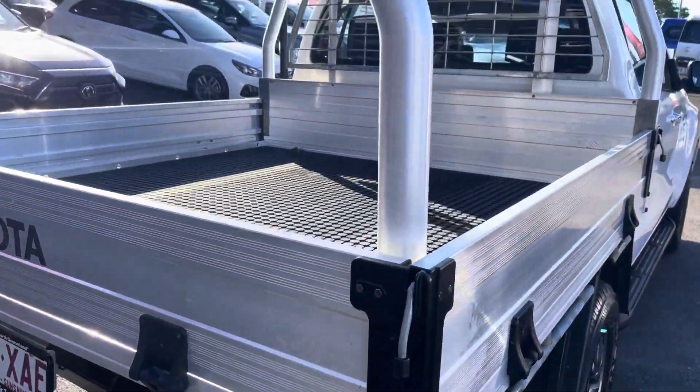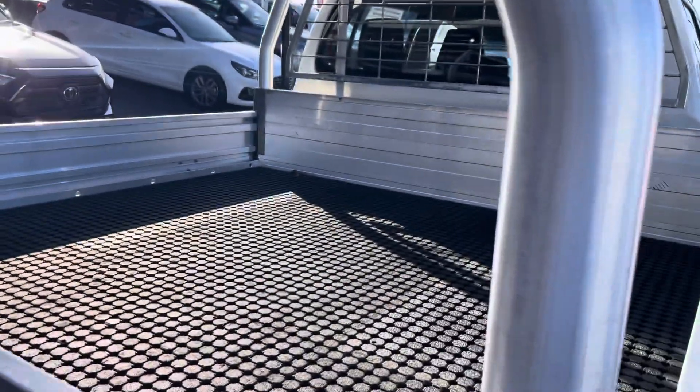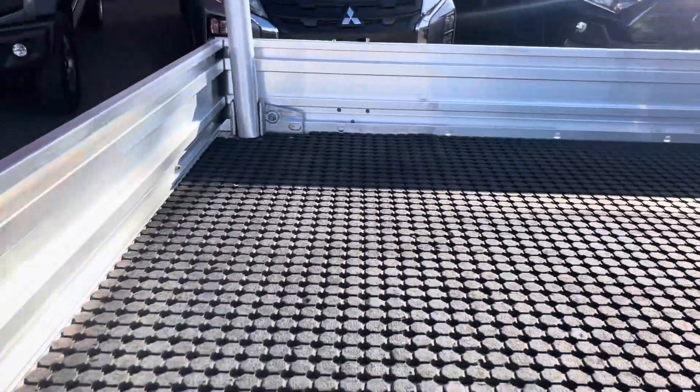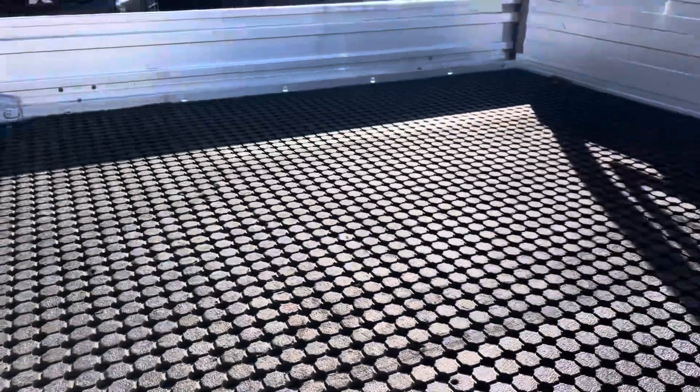Got your factory Toyota tray with the ladder racks on the back of it. Inside, it's got those nice, good, hard quality rubber mat inside of it. Fantastic.